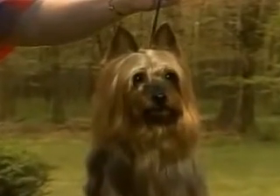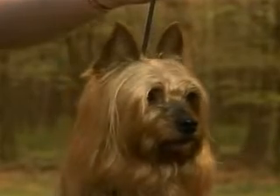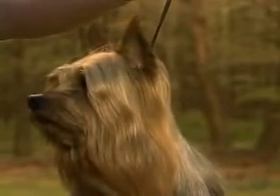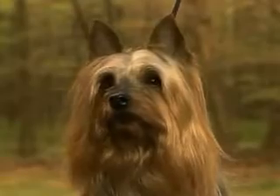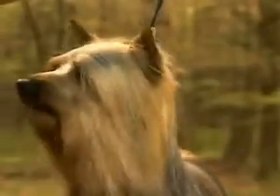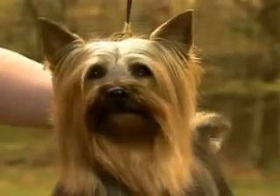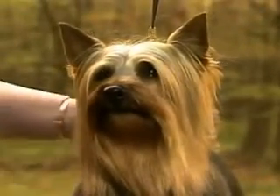The silky terrier's ears are an important part of proper expression. These ears are correct. They're small, V-shaped, and pricked. They're set high on the skull and carried erect, without any tendency to flare obliquely off the skull. These incorrect ears are set too wide on the skull, flare out to the side, and are also set too low. Remember, the silky's ears should be set high on the head and point straight up.